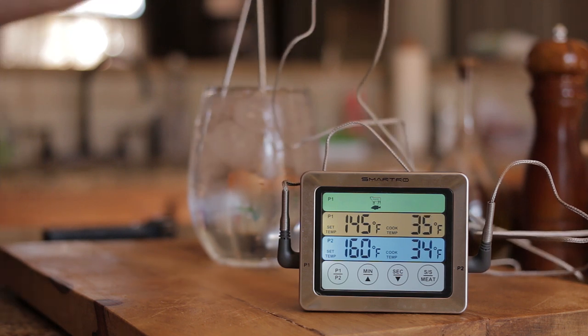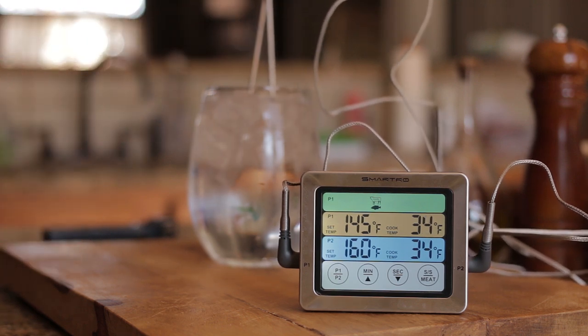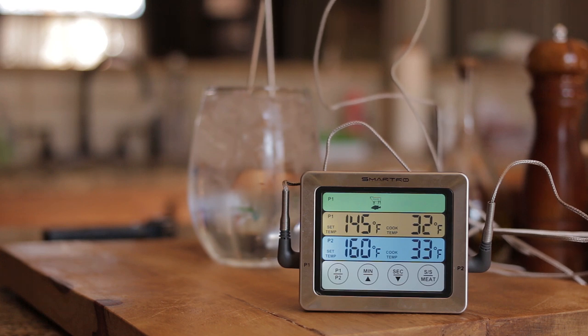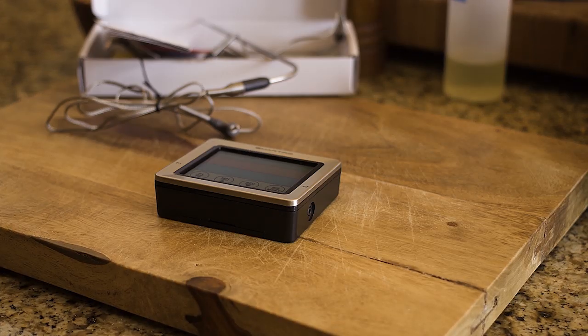I put my chicken in, put it to 165, put my feet up, the alarm went off — done. So if you want a thermometer, totally recommend it. I didn't know whether it was going to be good or bad, and I'm well impressed. If you're interested, all the information is below. Alright guys, thanks guys.